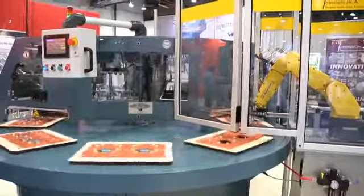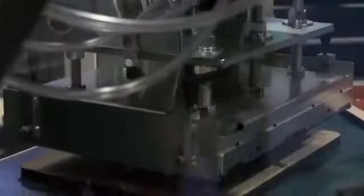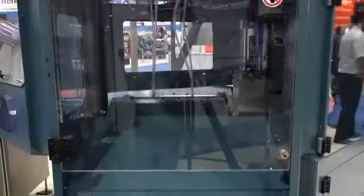The machine starts by feeding blisters into the cavities, automated or manual loading of product, card feeding, heat sealing, and finally finished package unloading.